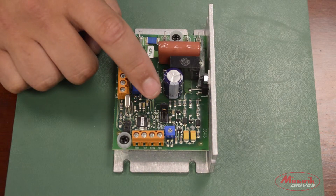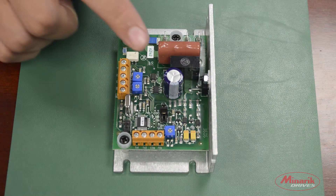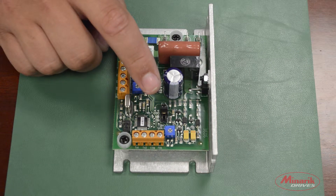Mode 2 is Thermistor Feedback. It's the second two pins on the jumper block. It's for closed loop control using a thermistor, and it's used to maintain temperature during operation.